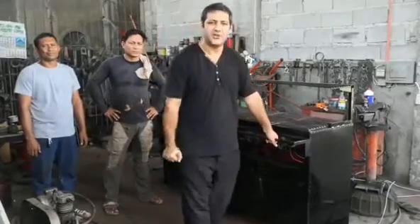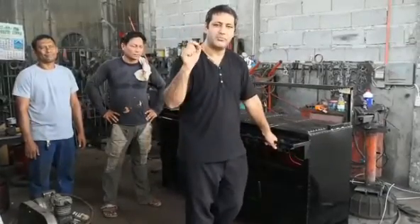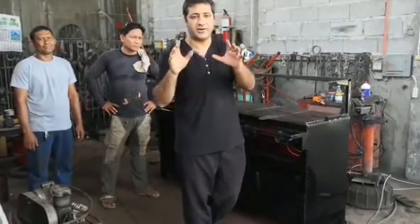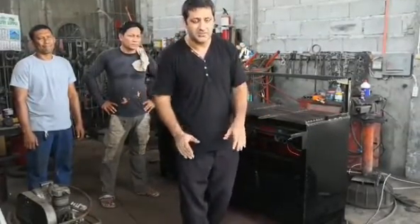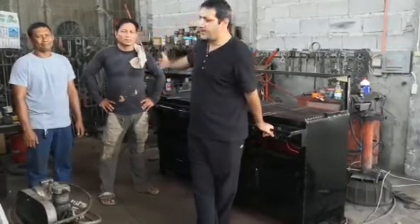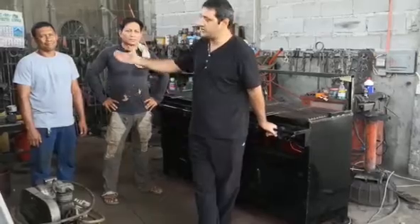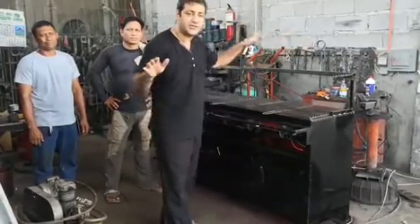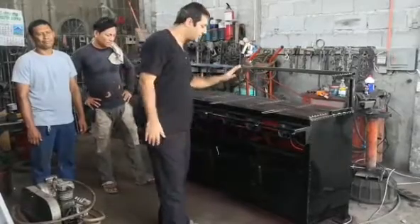Hello friends, today I introduce you to the most high-tech advanced barbecue charcoal grill ever, made in the Philippines by very technical people. I also introduce my friend Mr. Elmer, who is a builder, Mr. Jewel, and my engineering team. This is a workshop here, and that is the grill.